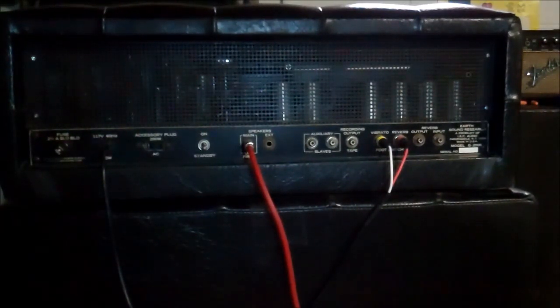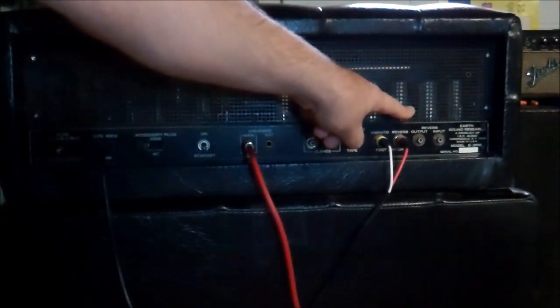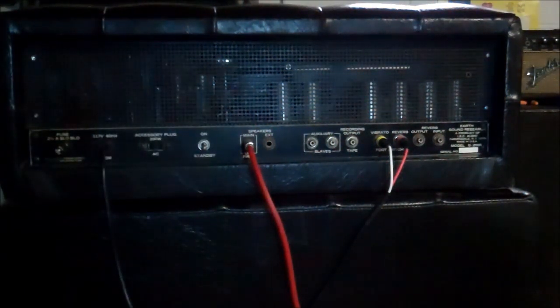So we have brand new OEM-type Shiguang power tubes — they're new, they're matched. They're 6L6s, gives you about 100 watts. Our preamp tubes are what was in here — they all tested excellent, and they are Mullard tubes, labeled IEC by Mullard, made in Great Britain. The complement is: 7025, 7025, 12AT7, 7025, 7025, 12AT7. The 7025 is also an ECC83 or 12AX7. All the preamp tubes are Mullards and all of them tested very, very healthy.